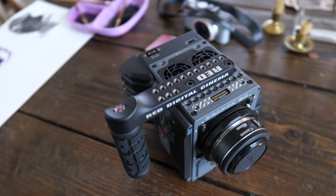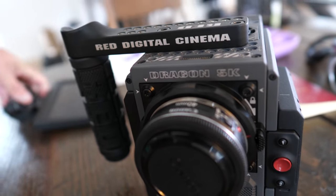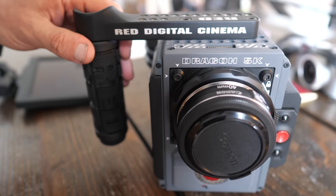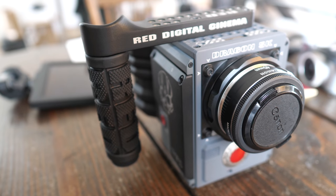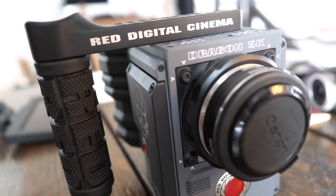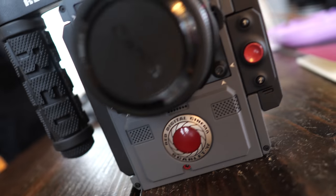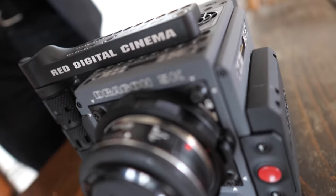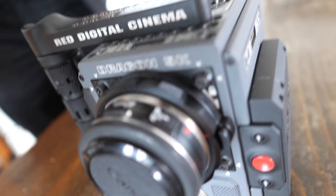So here's the RED — let's put it on the table and take a look at how massive this is. This is the RED Scarlet W, which is sort of the entry-level pro cinema camera from RED, an American company that makes cinema cameras for motion pictures, television, and so on.